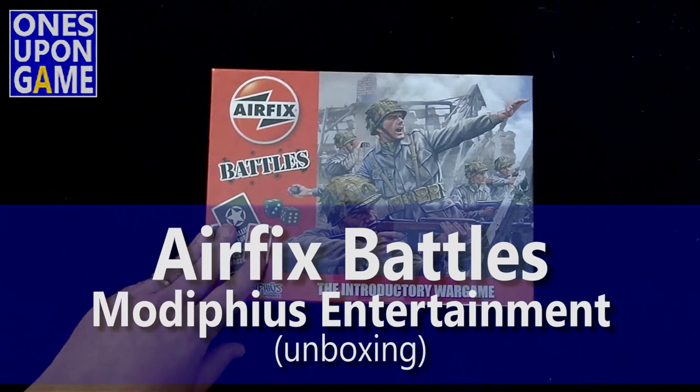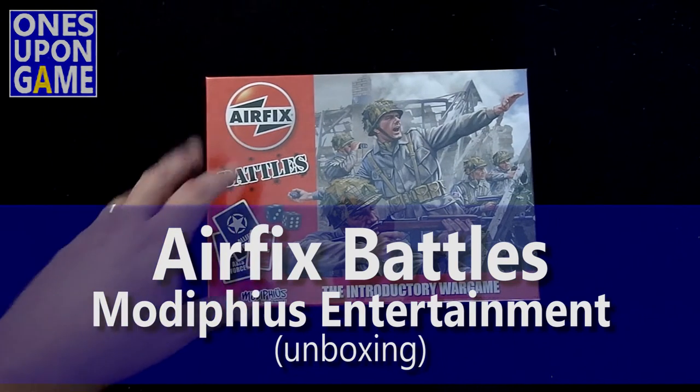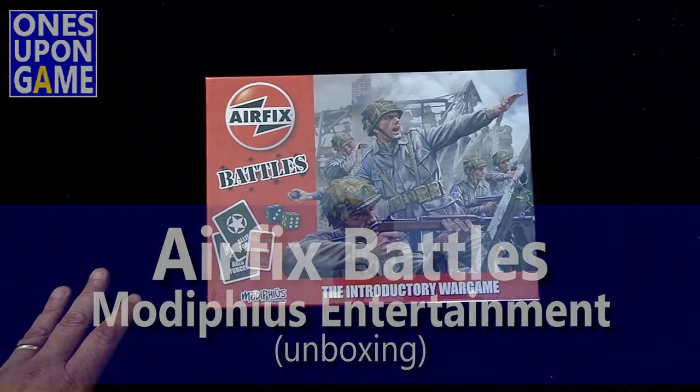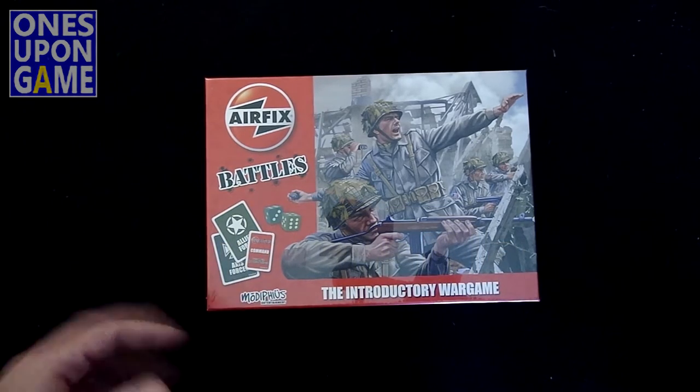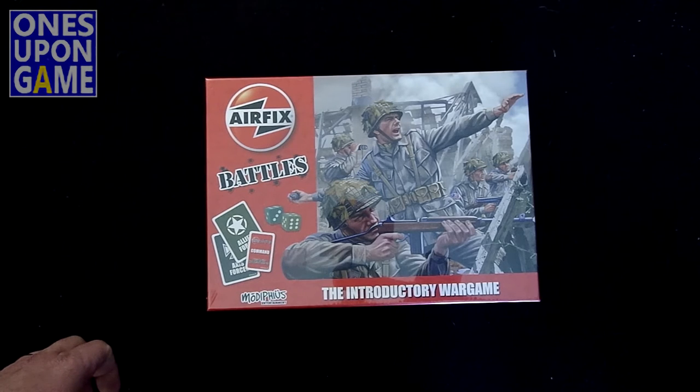Something I just learned about recently. I've heard of Airfix before — they make miniatures for various war periods. And this is their introductory World War II war game, Germans and Americans, by Modiphius Entertainment, who made the Thunderbirds board game, which is really good.